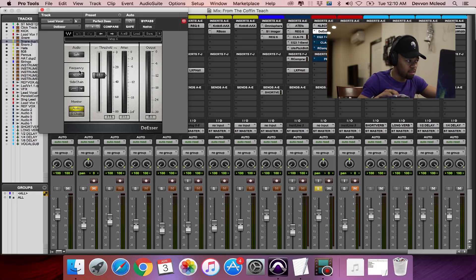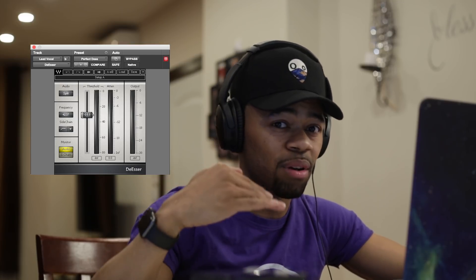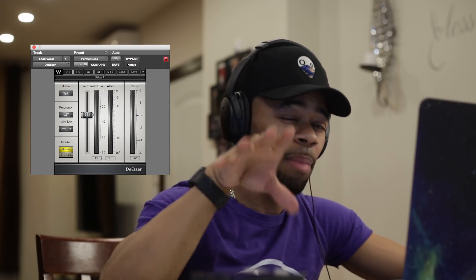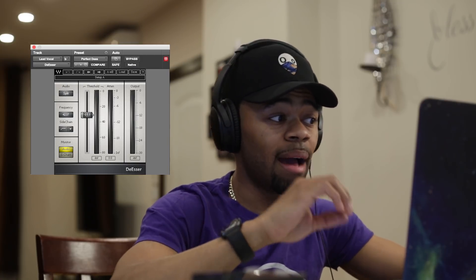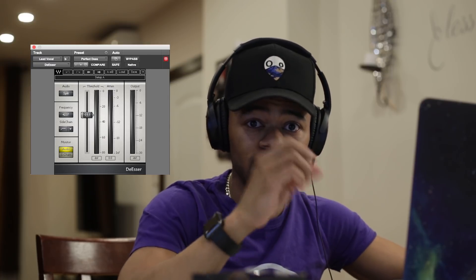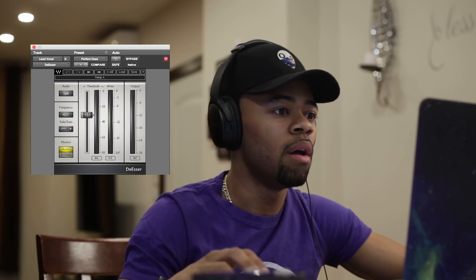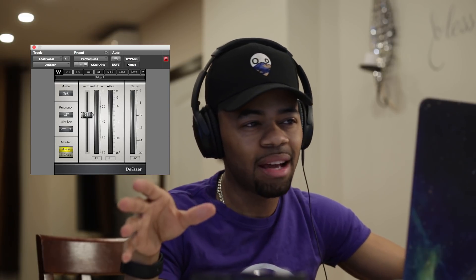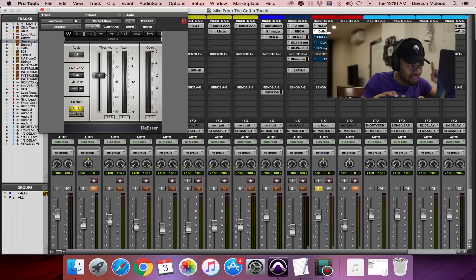Right here I have it attenuating the vocal at 4,237 Hz. That's usually where I find my issues — my personal preference for vocals when trying to get rid of S's and T's. I actually learned this trick from a popular engineer by the name of Leslie Brathway — you can check them out. For this particular vocal, that frequency was where I was finding most of my S problems, which is why I attenuated there.